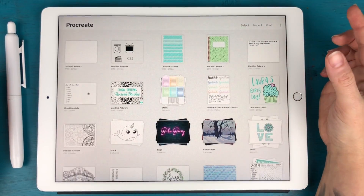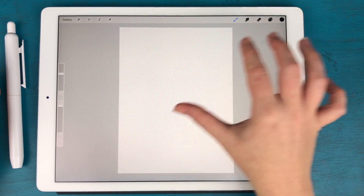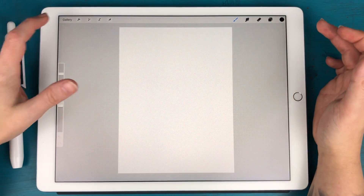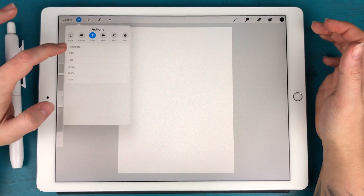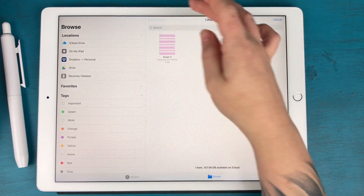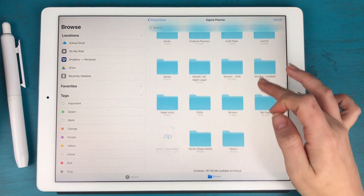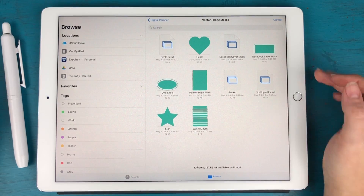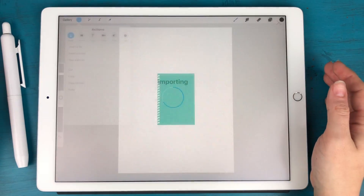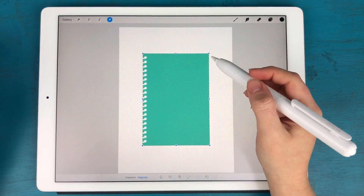I'm going to make this screen size. I have a bunch of shapes that I've shared in our private Facebook group, linked down below. I'm going to import one of those here — I'll go to Image, Insert a File, and navigate to where I saved those shapes, which are in my digital planner file under vector shape masks. I have a few different shapes to choose from and I'm going to choose one that's a planner page and bring that in.